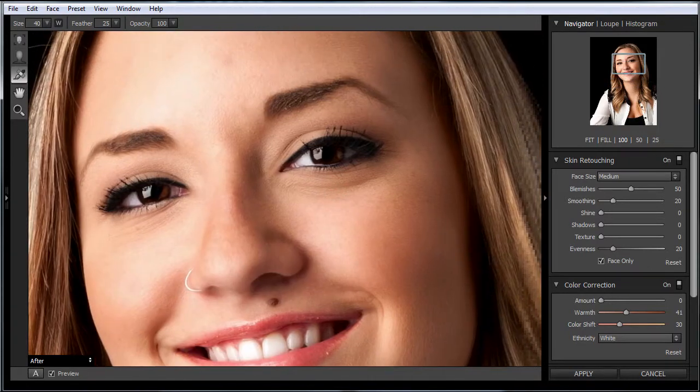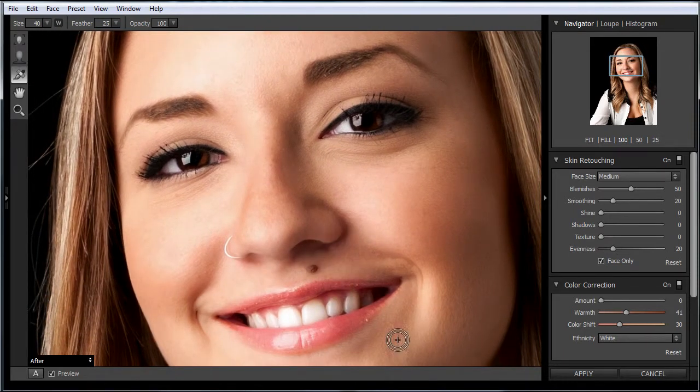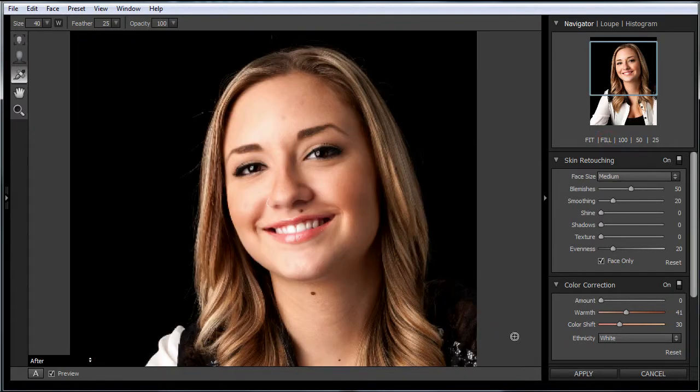So that's how you control where your softening is being applied. The next video will cover some more things like dealing with the shine on the face and color corrections.